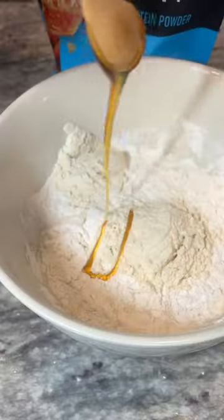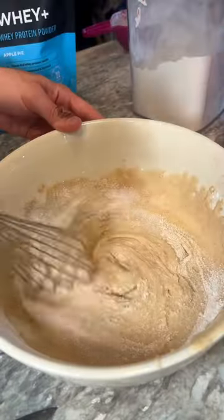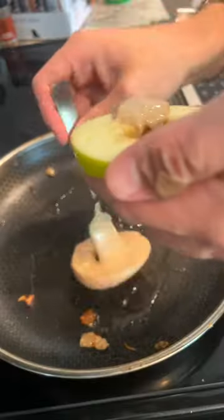In a separate bowl, add one cup of milk, one cup of flour, two scoops of apple pie protein, and a pinch of salt. Add some honey, cinnamon, vanilla extract, and zero calorie sugar into that as well. Dredge your apples, then fry them.